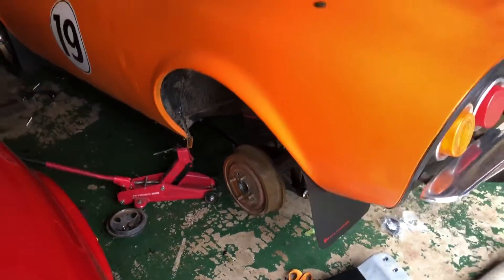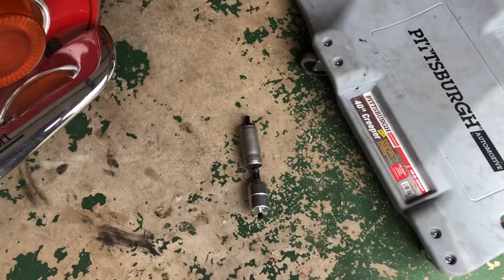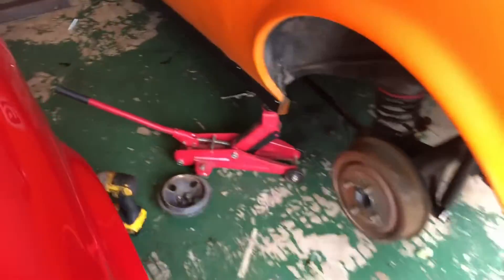Welcome to another episode of Opal Power. In this episode we're going to be installing this little electric fuel pump. This is a question that comes up on the Opal Forum pretty much every year — someone asking how to install an electric fuel pump on their car.